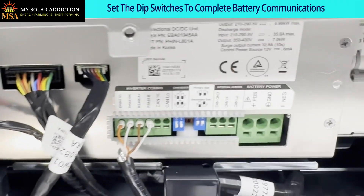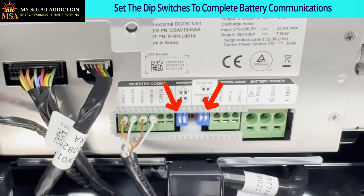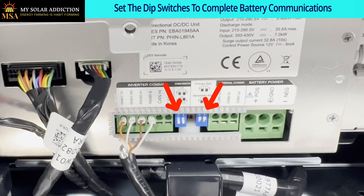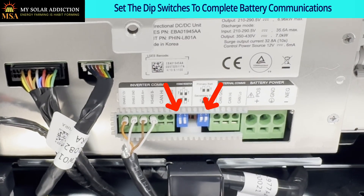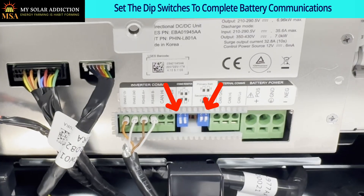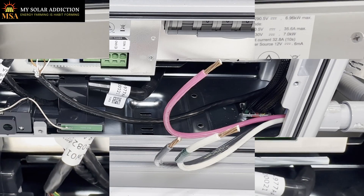Now for the dip switches - actually I don't need to do anything because this is the primary battery, which needs to be the one furthest away from the inverter. You want both dip switches on the communications on the left to be down, or in the on position. The ID for the primary battery is both of them up on the right, which we already have.